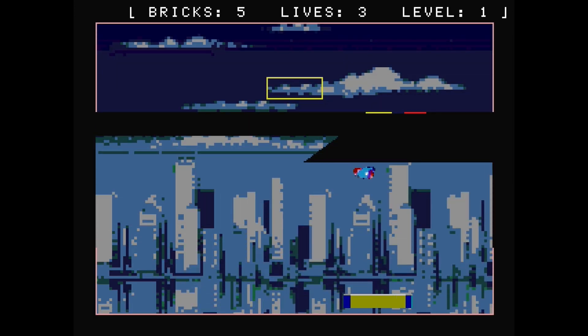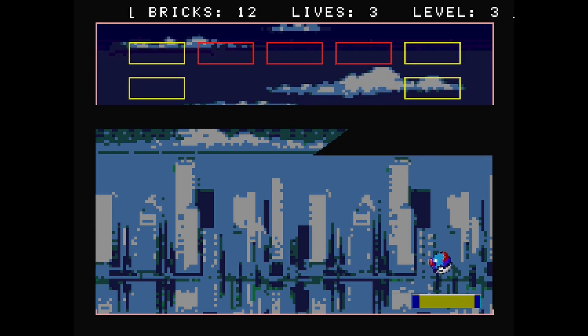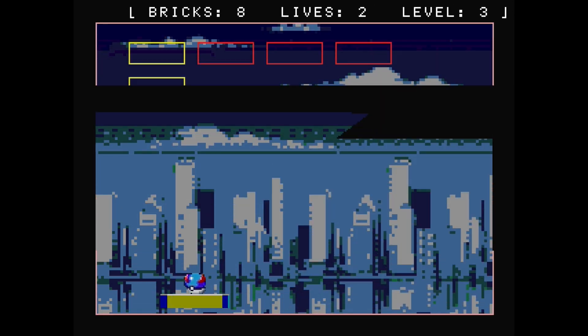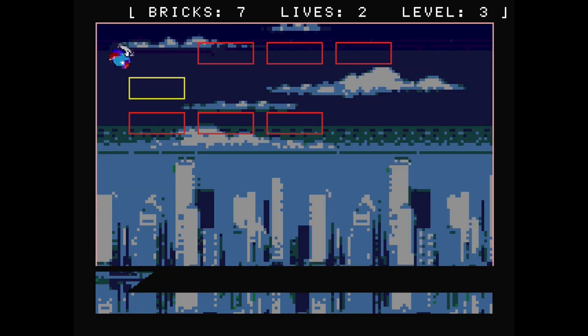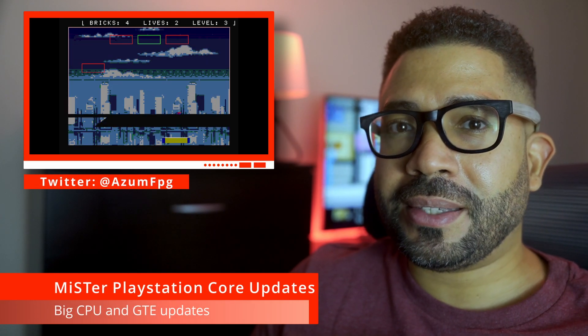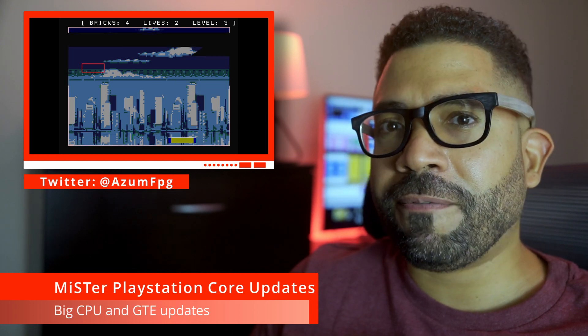If you're a Patreon supporter, you can try this out for yourself. In addition to these big updates, there have been other behind-the-scenes but just as important additions and fixes to the core.